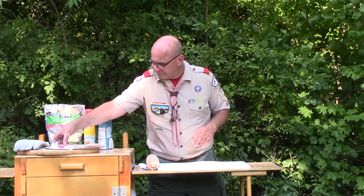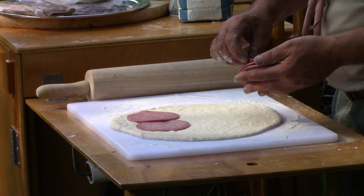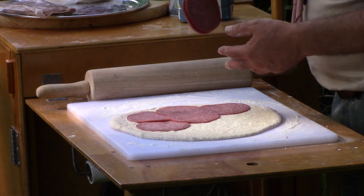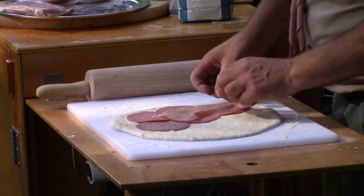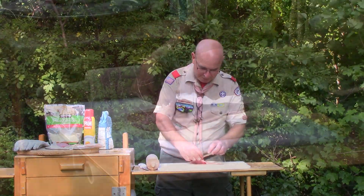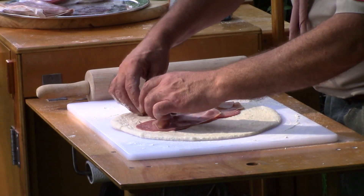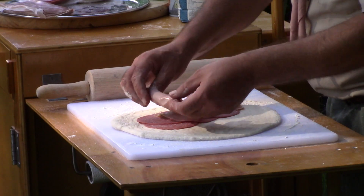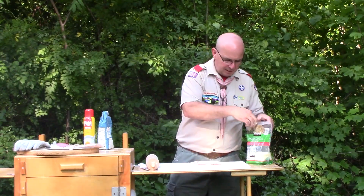I'm just going to lay out and start with some of the salami — put a layer of that there — then a little ham. Now you can mix it up; I've done this with roast beef from the deli. I'm going to keep a little bit away from my edge here because I'm going to have to connect this dough. What we're trying to do is make a big pocket out of all this. I'm going to add some cheese and then some more meat on top of it.